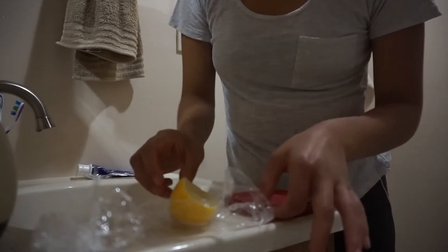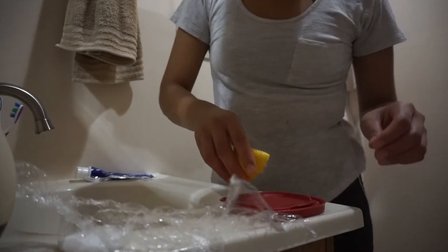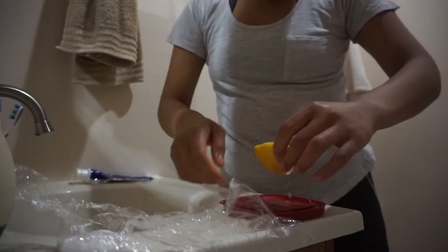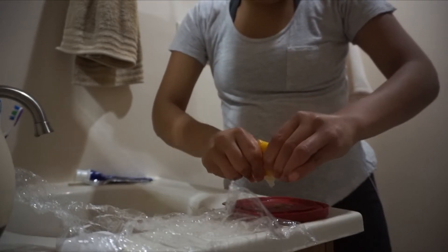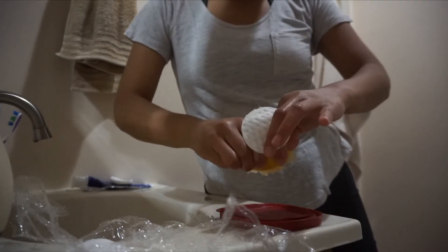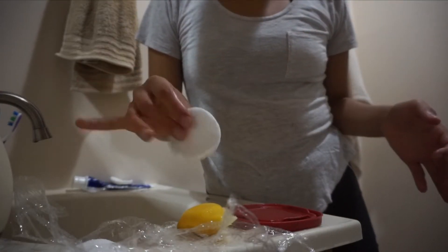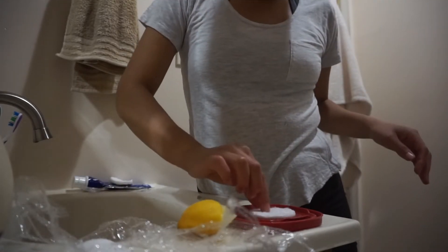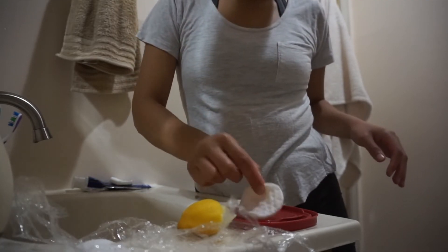Here I have half a lemon, and in this little baggie I have sugar. I'm going to squeeze all the lemon juice into this little tray I have here. Then I'm going to grab a cotton swab and dab it in there, letting the cotton swab soak up all that lemon juice.